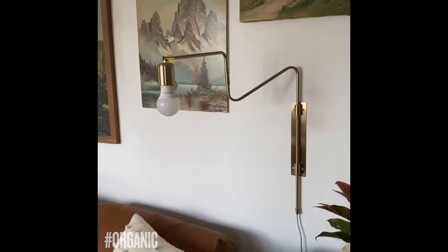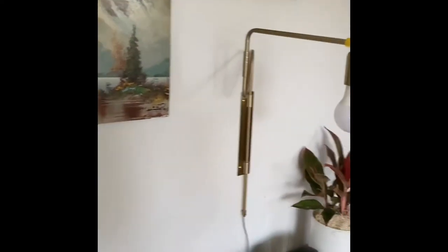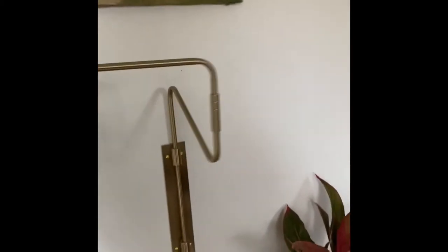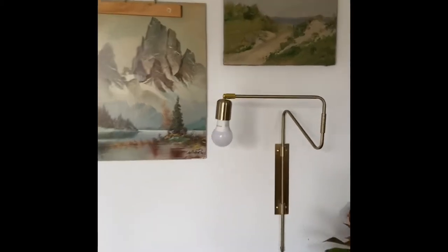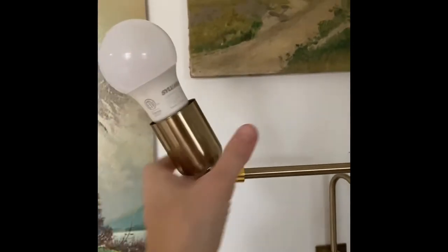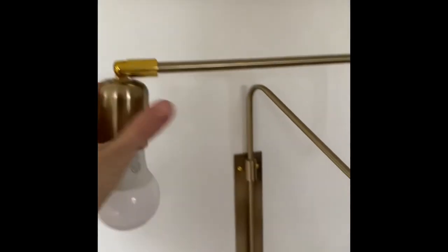This swinging brass sconce light we got on Amazon — the thing that I think is really cool about it is how you can really move it around and make it look however you want it to look. This part can also go up and down, you can put a cool retro bulb in it, and it's super easy to access.